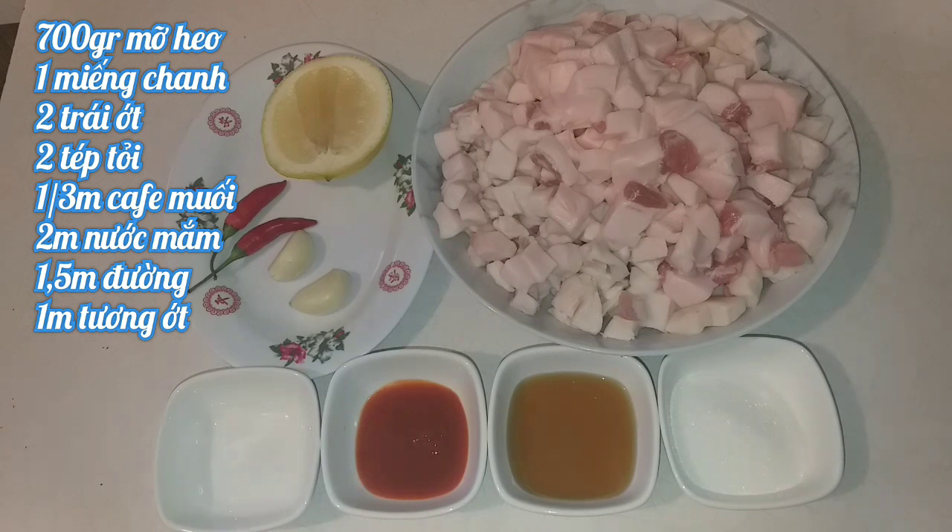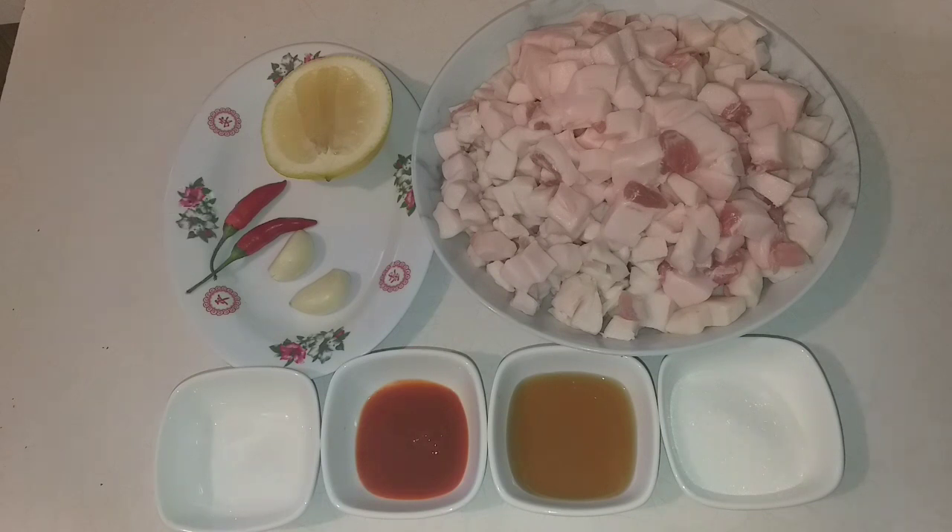With just these simple ingredients, we'll have a delicious tép mỡ dish. For anyone who loves tép mỡ, let's get started and make something really tasty today!